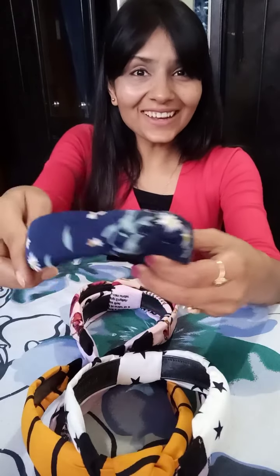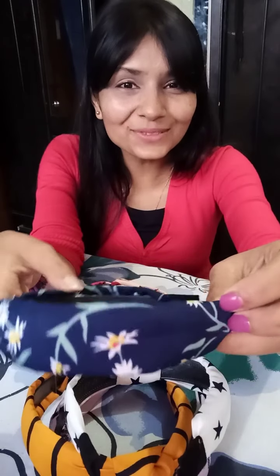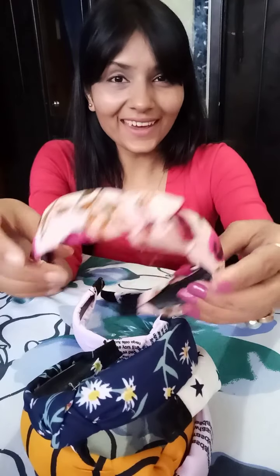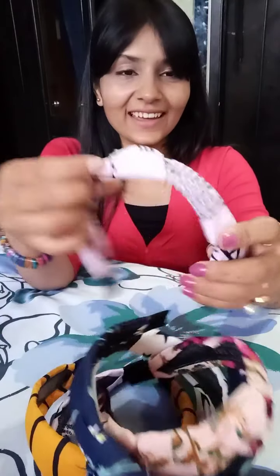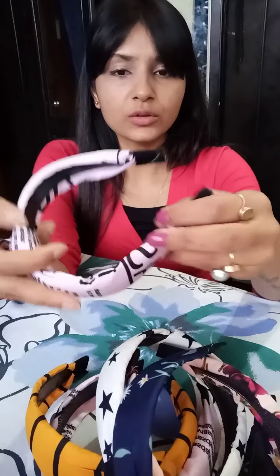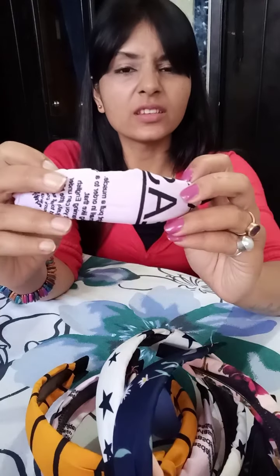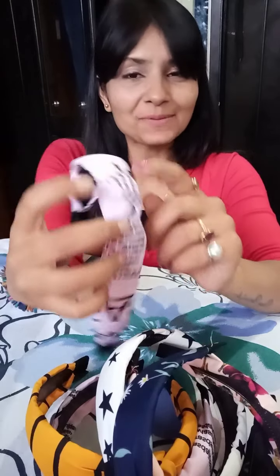Look at this color — look at this blue! There's a pink one too — oh, one is broken. And this one already has a crack on it.